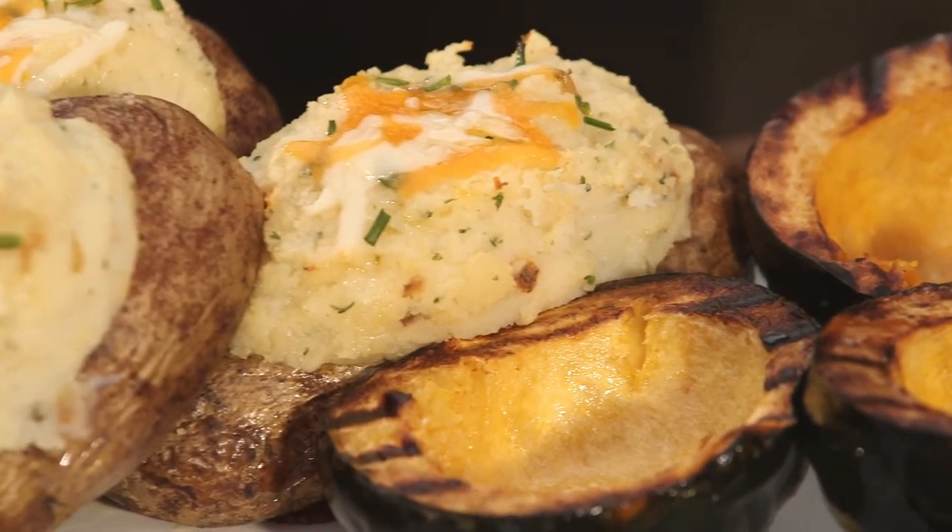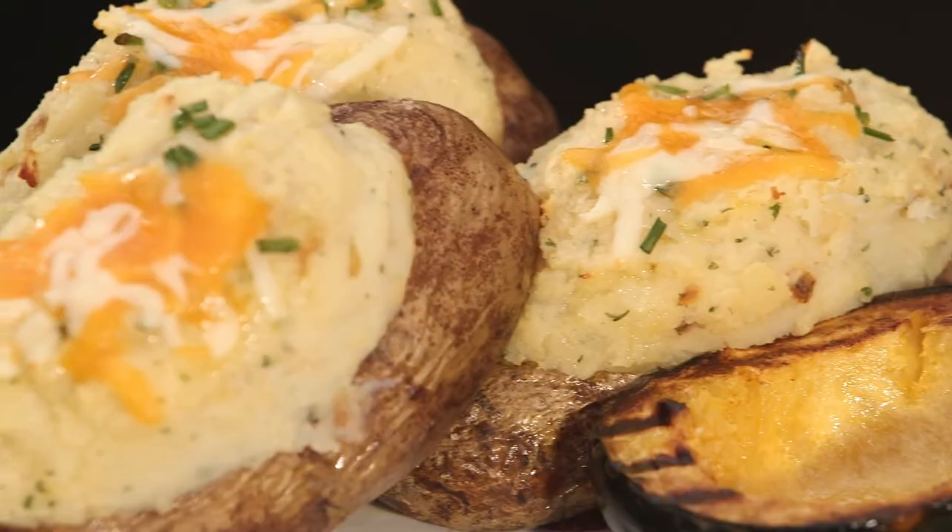So there you have it — my dish made for just plain good eating. Good for you grilled acorn squash with honey glaze, very satisfying double grilled and stuffed potato. I'm George Hirsch. Remember, if I can do it, you can do it. See you next time.